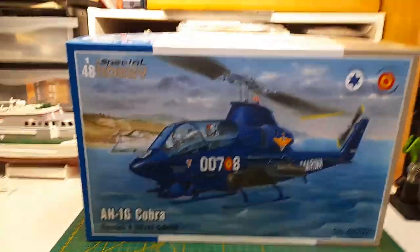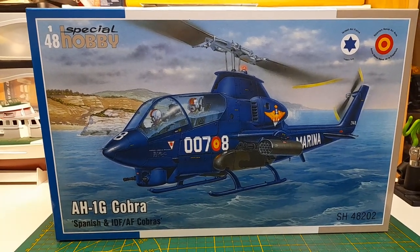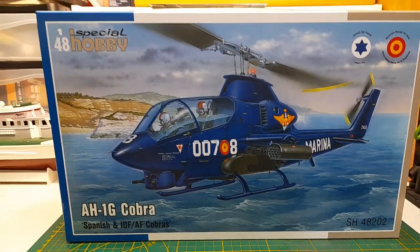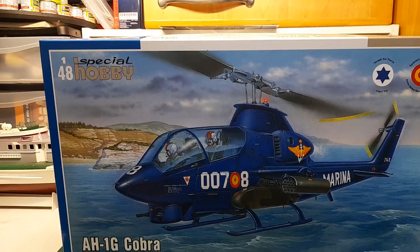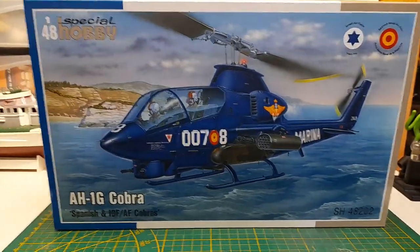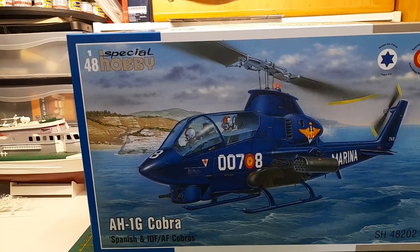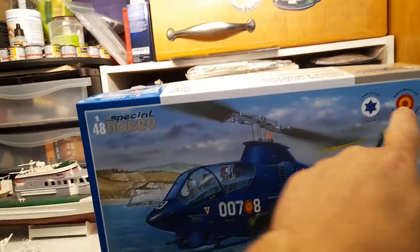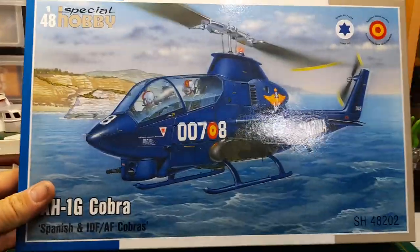Hey everyone, welcome back to my channel. This time, as you can see, it's the unboxing of this beautiful helicopter from Special Hobby — the 1/48 scale AH-1G Cobra with markings for the Israeli Air Force and the Spanish naval air arm. Nice kit, and I really like the box art. It's the same one as the 1/72nd scale kit, so pretty good. I'd say it would be suitable for framing, but all the other stuff around the sides kind of nixes that idea.